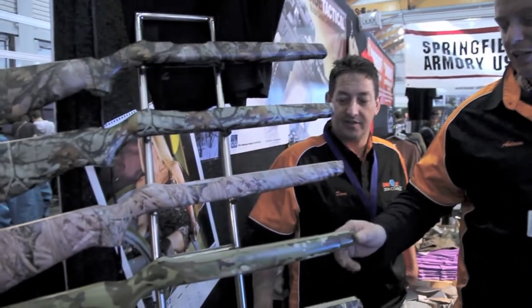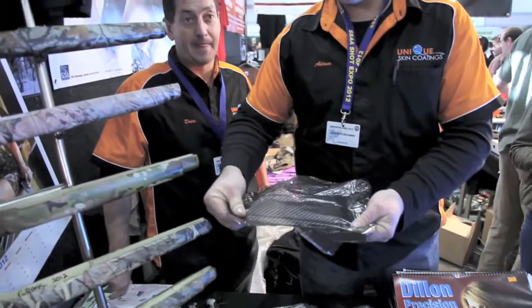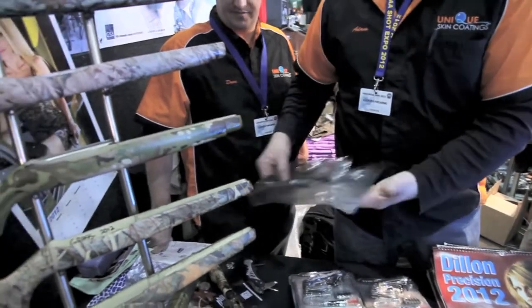I'm here with the guys from Unique Skin Coating. They're going to talk about their products and the advantages of putting it onto a firearm and cost. Basically it's a Japanese technology — it's a water transfer. It starts off as a printed PVC film. We apply a chemical to that that liquefies it, then we place your item through it.